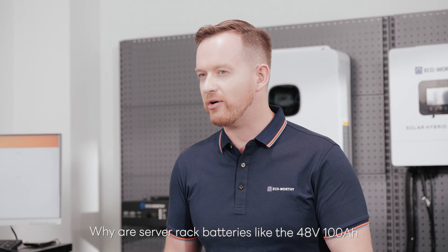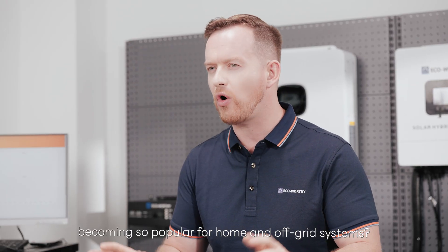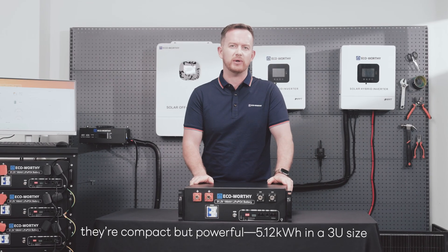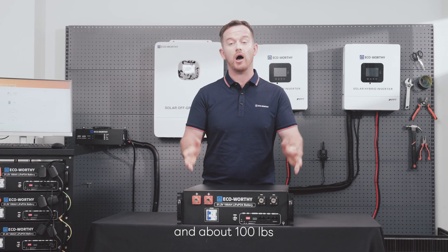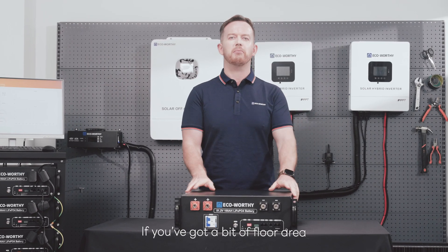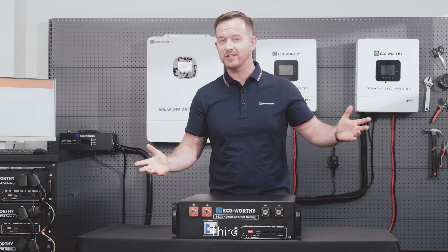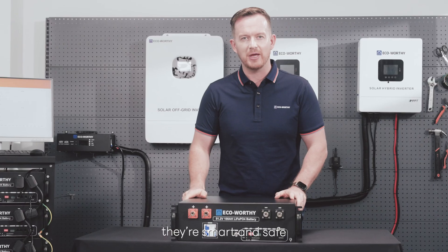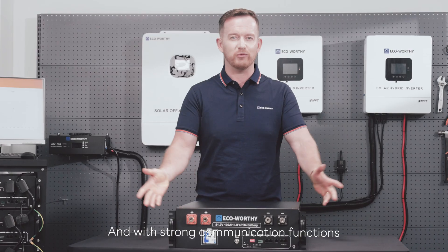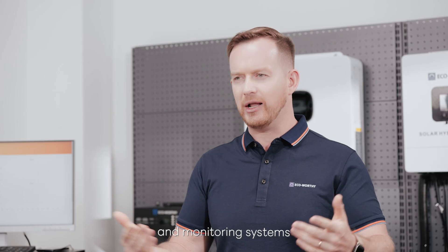Why are server rack batteries like the 51.2V 100Ah becoming so popular for home and off-grid systems? First, they're compact but powerful — 5.12 kWh in a 3U size and under 100 lbs, so one person can handle it. Second, they save space: stacking them vertically keeps everything neat and organized. Third, they're smart and safe — built-in BMS, breakers, and double protection keep your setup secure. With strong communication functions, they talk smoothly with your inverter, other batteries, and monitoring systems.